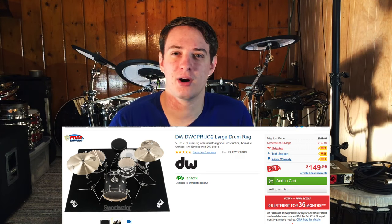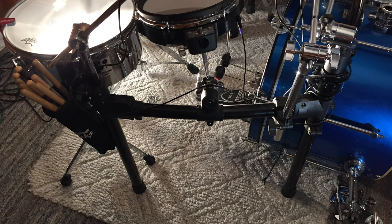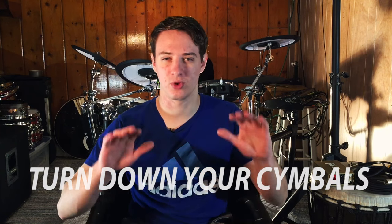Obviously that's a really extreme example. But having a drum rug — it doesn't even have to be a really nice one. You can find an old piece of carpet that doesn't look too ratty and use that. Also, depending on what kind of material is on the bottom of your kick pedal, you could leave marks on the carpet of the venue. So it's even a courtesy to bring your own carpet, and it gives you peace of mind that your drum set isn't going to move around as you're playing.